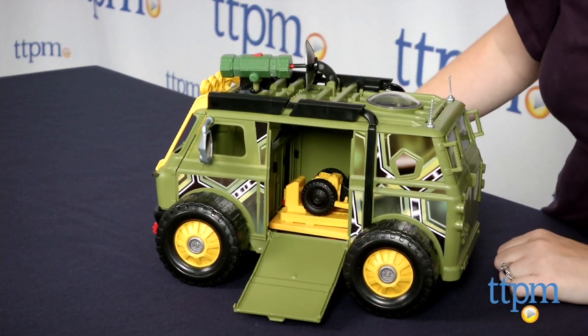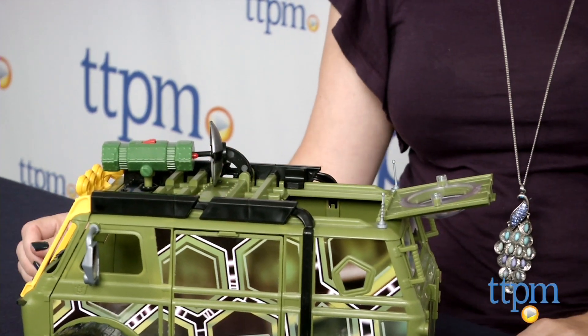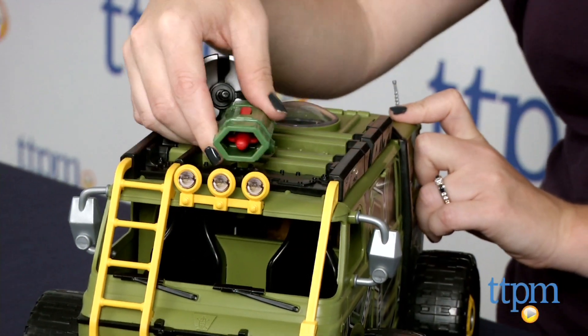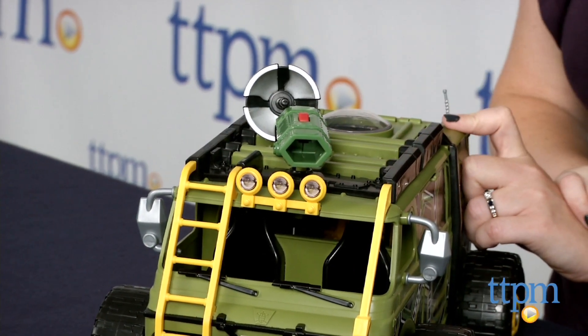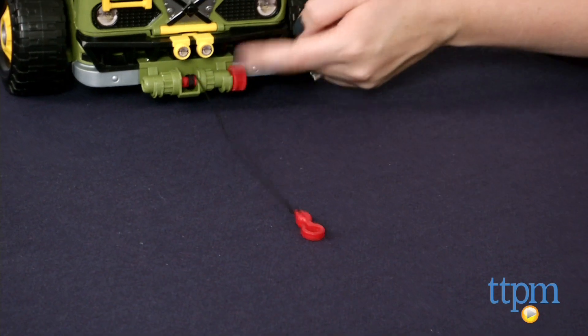The van also features real rolling wheels, an opening side ramp, opening top hatch, working winch, and launchable projectile on the roof. Assembly is required, and it took us about half an hour to put this together. The instructions were very easy to follow.